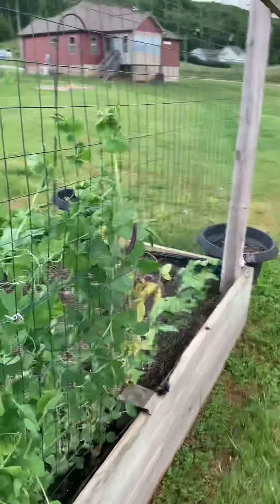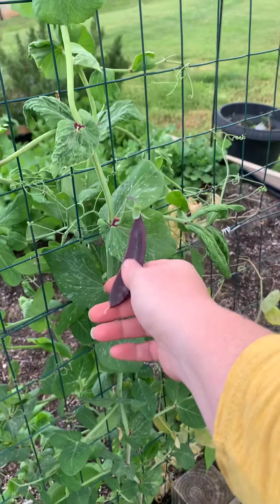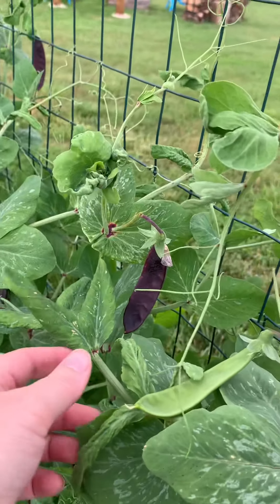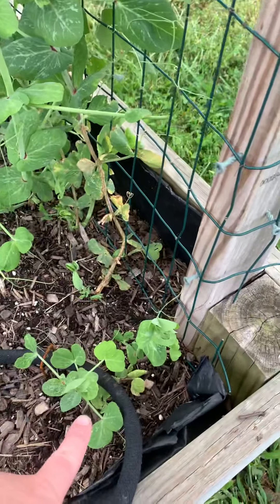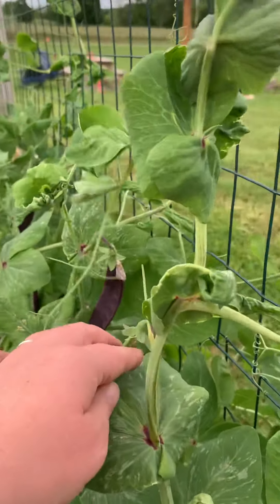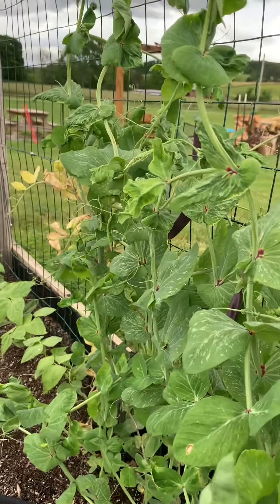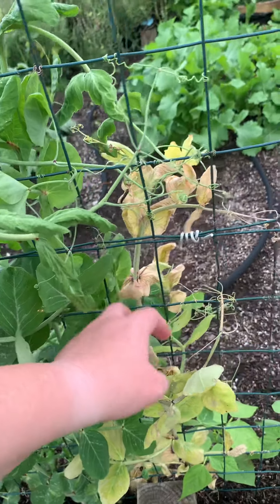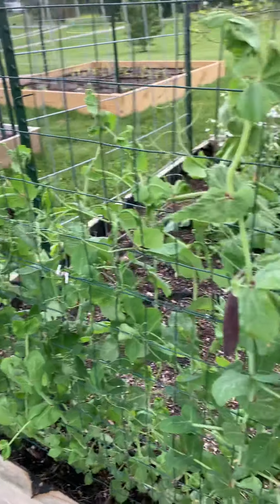Oh my goodness, look at this — this purple podded pea! They're not filling out yet but they are there. I've got one there and a couple on this side. This one is green like a normal pea, and then you get the purple one — these are all the same plants, except this one just apparently didn't get the memo to turn purple. There are several hidden throughout there that you can see through the leaves. I'm getting to the point where I think the wind is what's getting this — one on the end is starting to die off, and I'm hoping I can keep them alive long enough to get a couple of rounds of peas, because this really was an experiment to see if I can get them to grow.